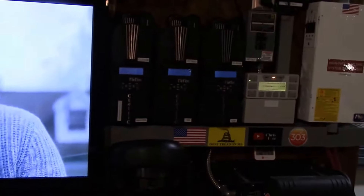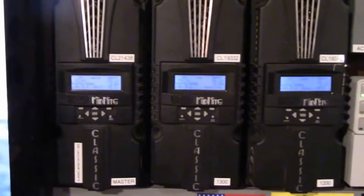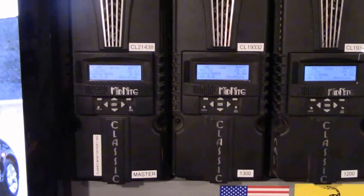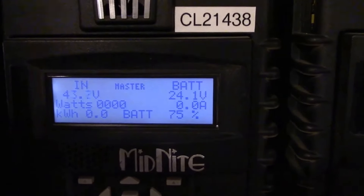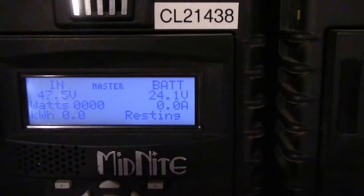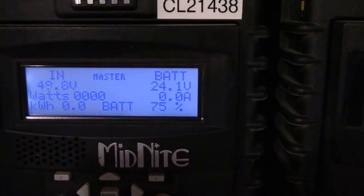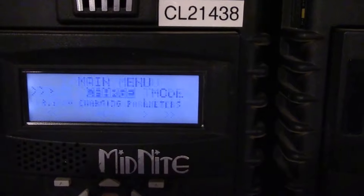I've been monitoring it for the past several days and it looks like it's working out really, really well. Let's get in here close — the state of charge is at 75%. Now I'm going to push some buttons here and show you the parameters I have dialed in.